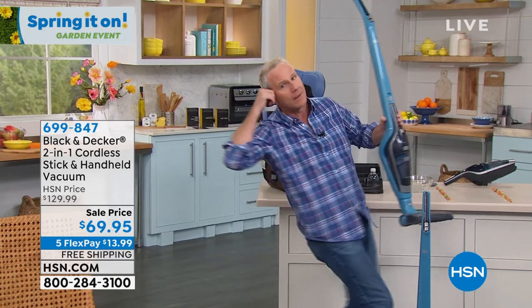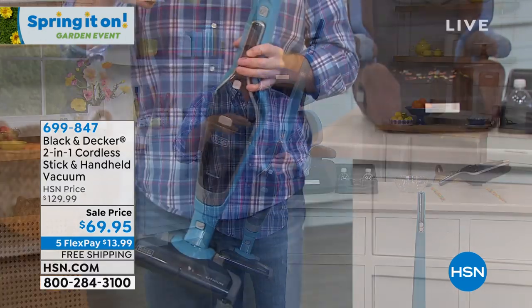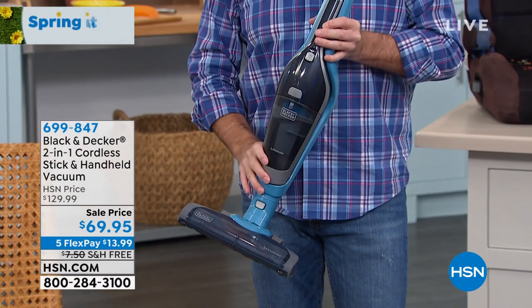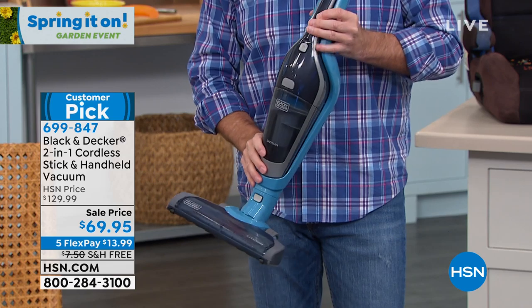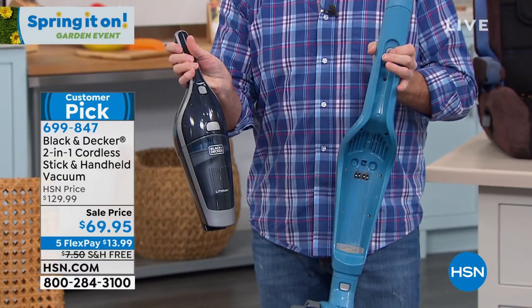When was the last time you were on a corded phone? Maybe 20 years ago? It's time to cut the cord once and for all, but you don't have to sacrifice power, because this thing is so powerful — whether it's an upright or it's a handheld, because it's both. All you do is press this button, and it pops right out of the upright.